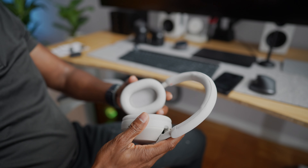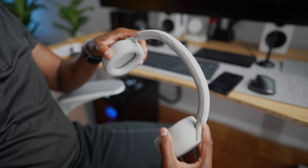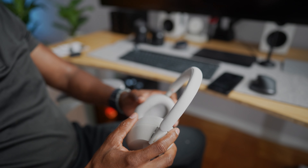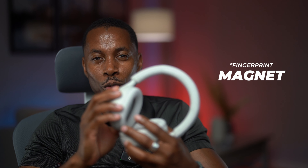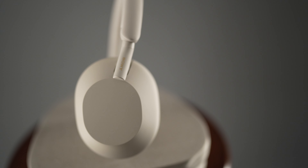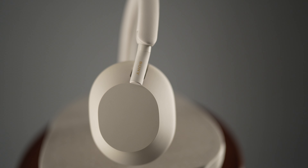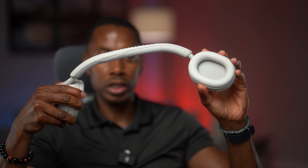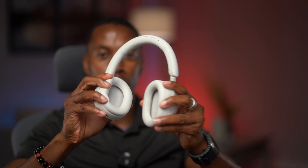So let's talk build quality. This is not groundbreaking in terms of design, but one thing I really appreciate is how light these are. When I looked at the black color, it was a finger magnet — I didn't want fingerprints showing all over the headphones. So I went with this color, and as you can see, you won't see any fingerprints. I love how easy it is to adjust over your head, and you can stretch it all the way out with no creaking at all.